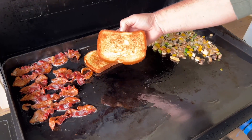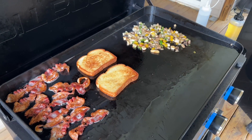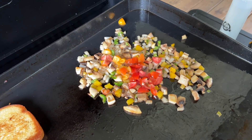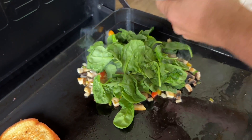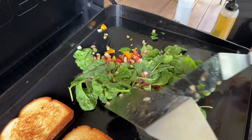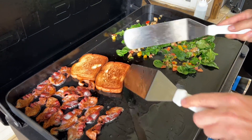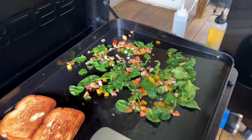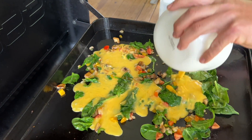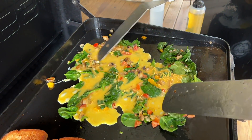All right, these next steps are going to happen pretty quick. You guys can see that my bread's getting nicely toasted and the bacon's finished cooking. So now what we're going to do is add the rest of the tomatoes and then that spinach. Just let the heat come back up and wilt that spinach. Now we're ready for our eggs.